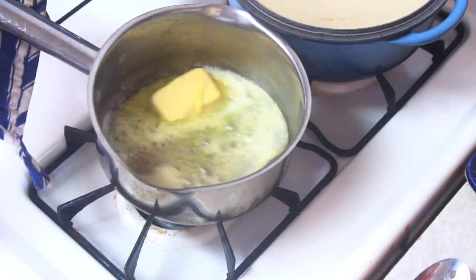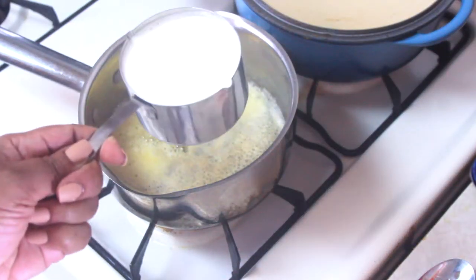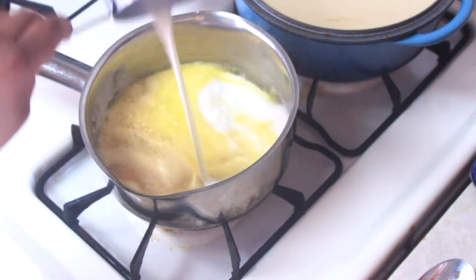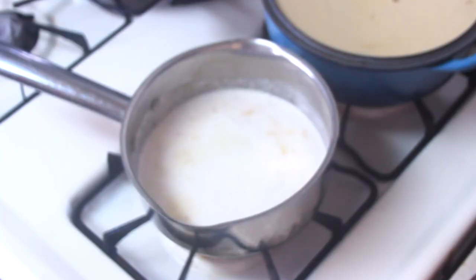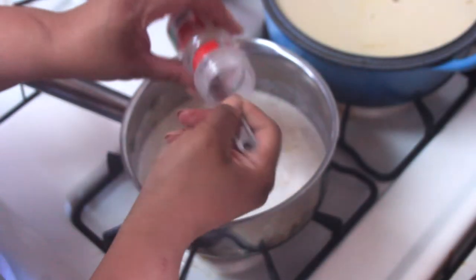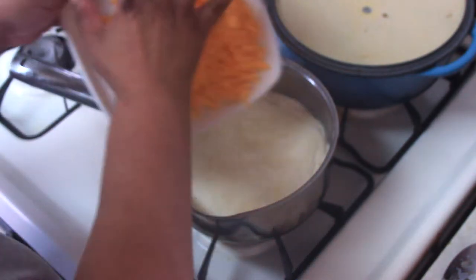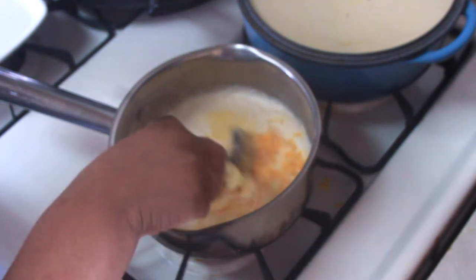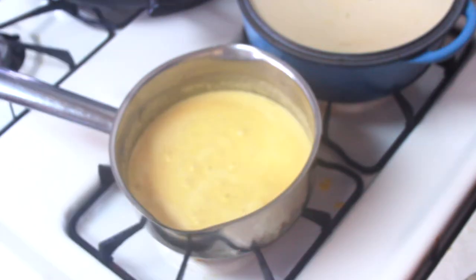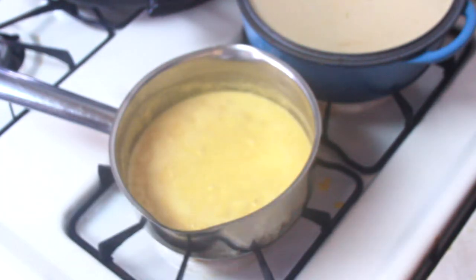For the cheese sauce, add about half a stick of butter to the saucepan. Let that butter melt down, then go in with a cup of heavy cream. I then added a teaspoon each of garlic and onion powder, followed by about two cups of extra sharp shredded cheddar. Continue to stir the sauce on very low heat and let it thicken, stirring occasionally to prevent it from sticking to the pot.